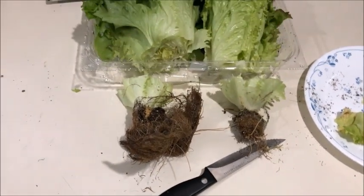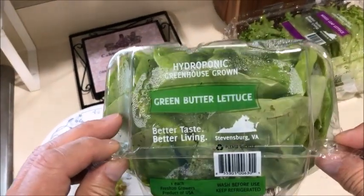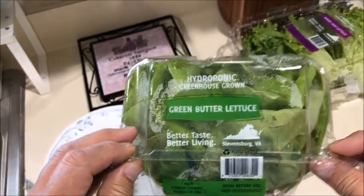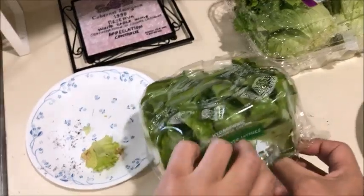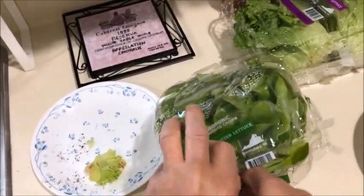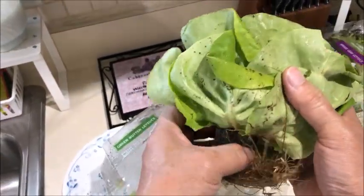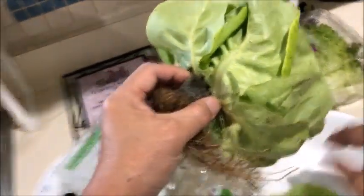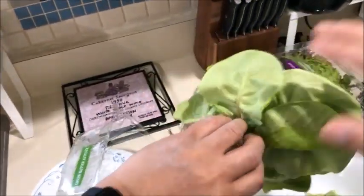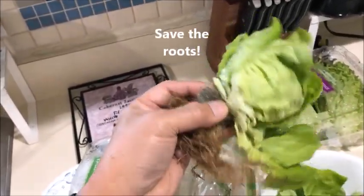Here's another product — green butter lettuce, also hydroponic. What I would like to do here is to get these roots, because these roots can be planted. I will just get these leaves and try to leave a little bit so that it can grow again in the soil.